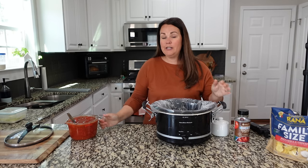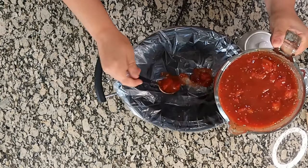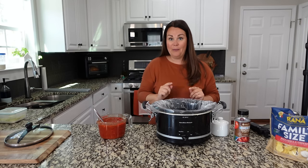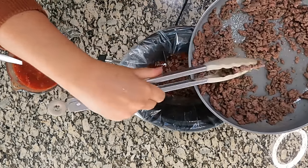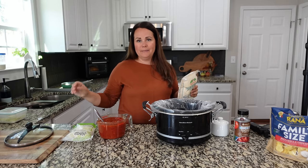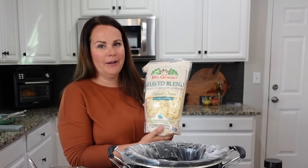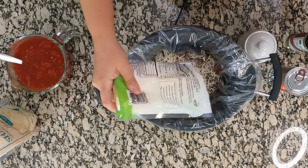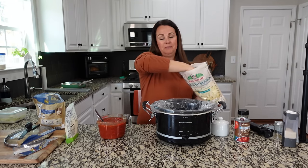Let's pull the crock pot over and do a layered system. I'm going to start by putting a little bit of sauce at the bottom, the same way you would with lasagna. Then I'm going to add in some of the ground beef — this was a very lean ground beef so I didn't need to drain anything off. The recipe only calls for mozzarella, but I also picked up a massive bag of shaved Asiago, Parmesan, and Romano blend from Sam's Club, so I'm going to add both. Let's add in some cheese.